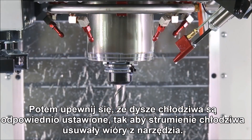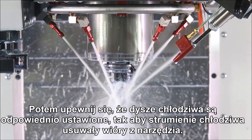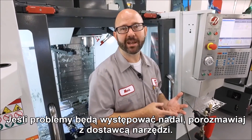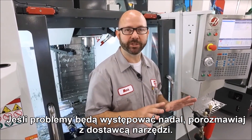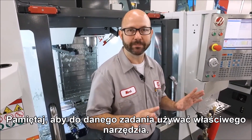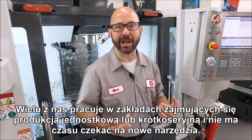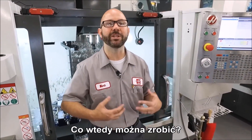Next, make sure that your coolant nozzles are adjusted just right to knock those chips off and out of the way. Finally, if you're still having problems, talk to your tooling supplier and make sure that you're using the right tool for the job. Now, a lot of us are working in job shops and we just don't have the time to wait for new tools. What do we do then?